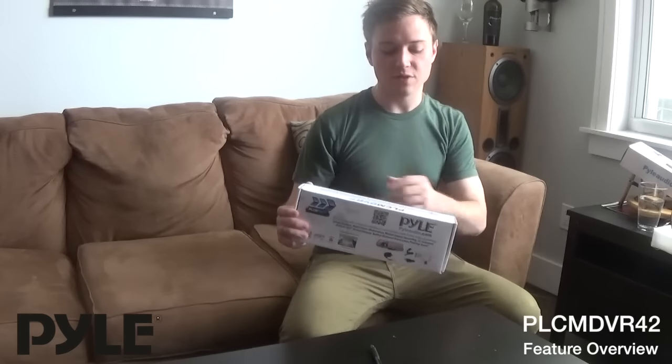Hi everyone, I'm Ryan with Payal. Today I'm going to go over the setup and features for the PLCM DVR7 HD rear view mirror and dual camera system.